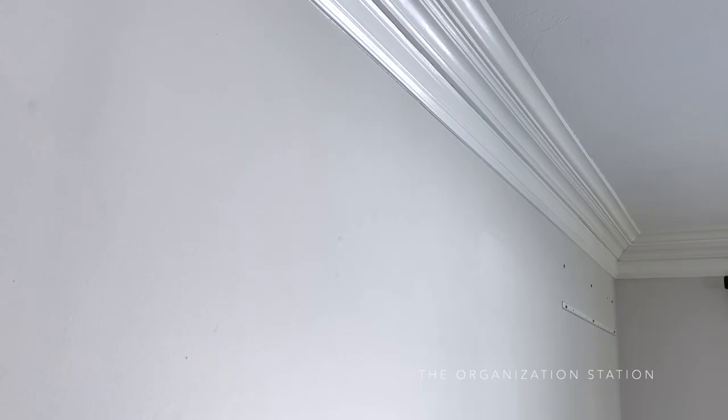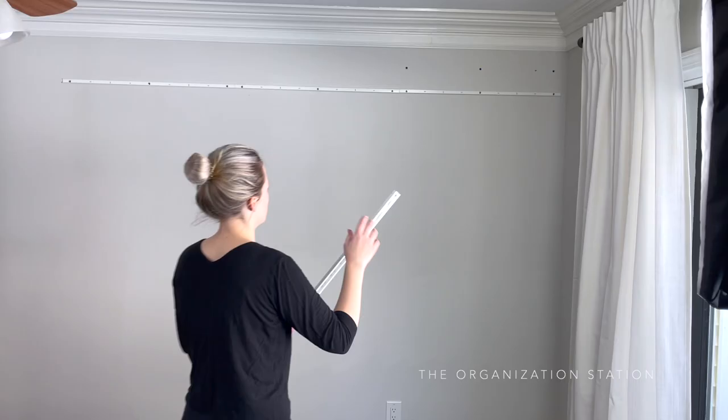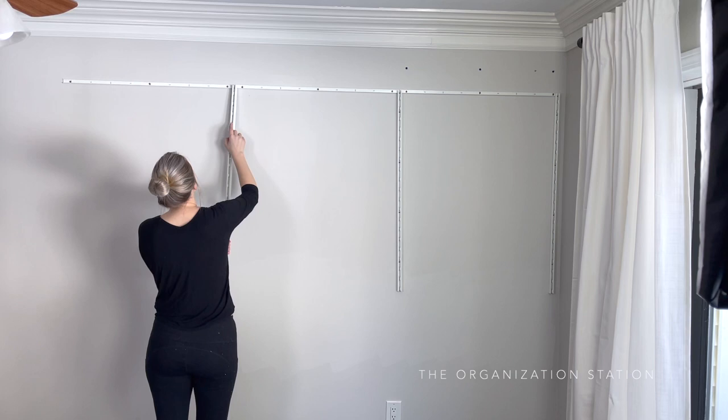Once the new height looked good, the other two horizontal rails were installed next to one another. The vertical rails were then placed in their respective spots. You'll notice that these ones are about two-thirds the length of the other BOAXEL projects I've shared — IKEA does sell these in two different sizes, 39 inches and 79 inches. The dog's chairs are going to be kept under here, so only half the wall is going to be used for shelving.